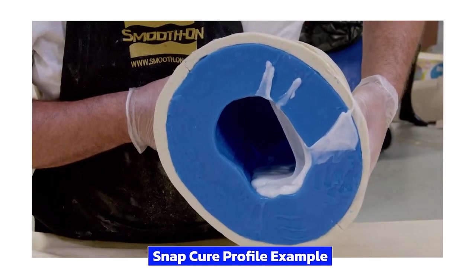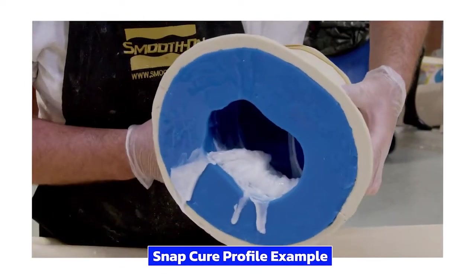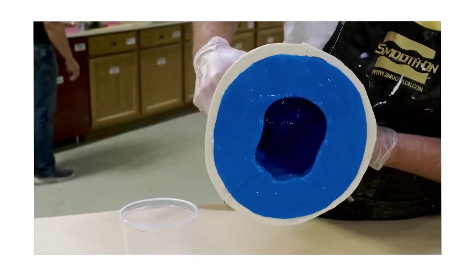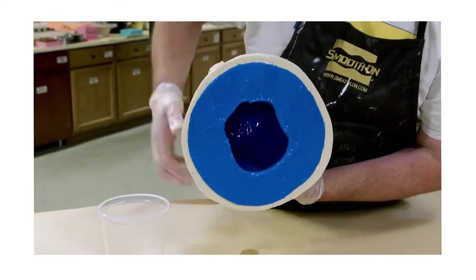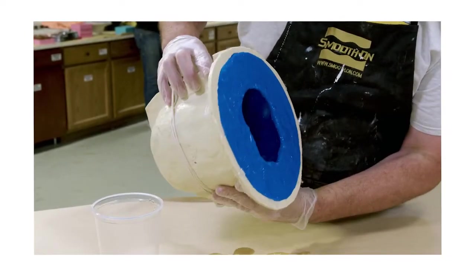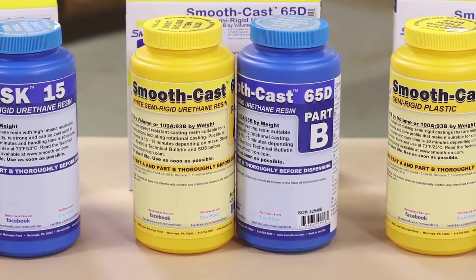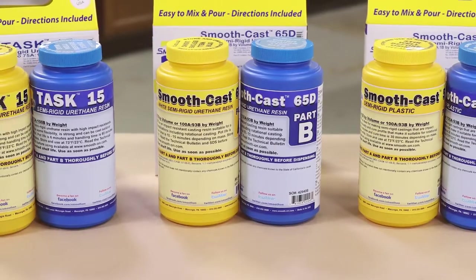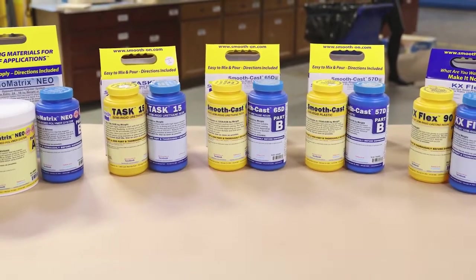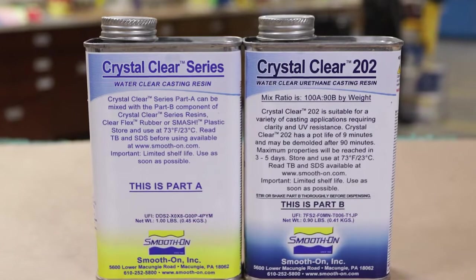This means that if we have too much material in the mold slumping around and the material's working time expires, it's going to set up and create a thick area in our casting. To avoid this issue, we recommend adding just enough material to the inside of the mold so you can cover the entire inside but not have so much that it's slumping around, so that when the material does set up the inside of the mold is evenly coated and gives us an even thickness throughout our casting. There are materials specifically formulated for rotational casting and gradual cure applications, however none of them are transparent, so we're going to use the snap cure crystal clear for our application.